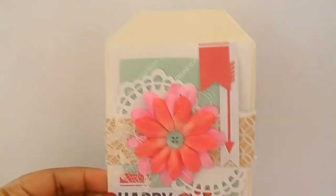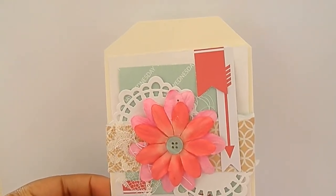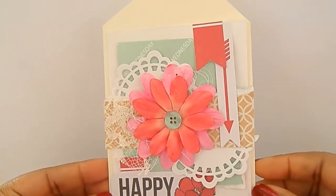Hey guys, in today's video I wanted to share some tags I made using Teresa Collins Daily Stories collection. I really like the colors in that collection — very soft and the patterns are simple, so it's very easy to throw together some really cute cards or tags or whatever. I made a set of three tags, and here's the first tag.